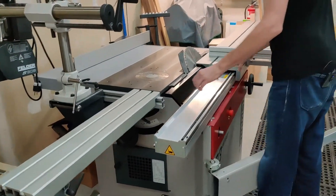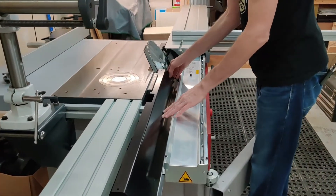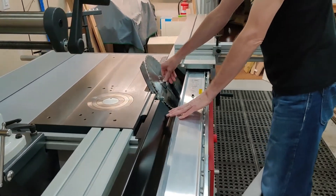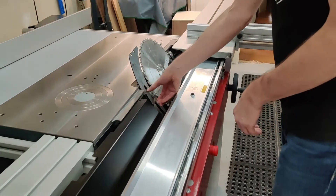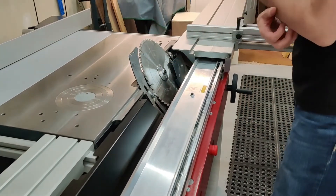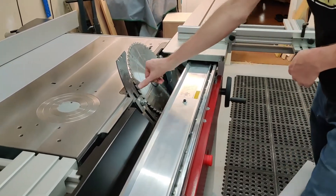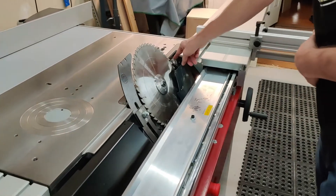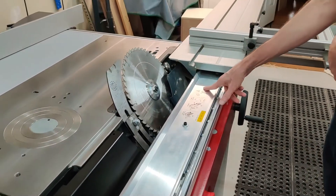To change the blade, you just slide this door out of the way and unscrew this bolt right here, and the blade comes quickly off. You can adjust the riving knife for various size blades, and then if you're using a smaller blade you can also use the scoring blade, which I will show you in another video.